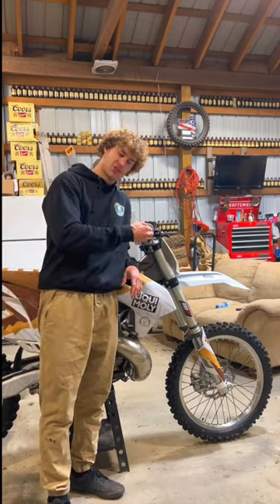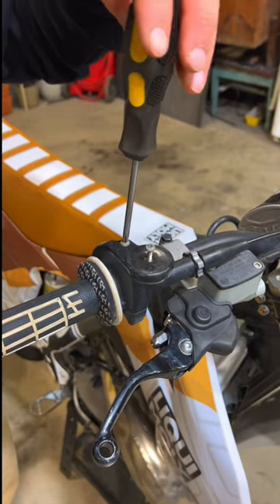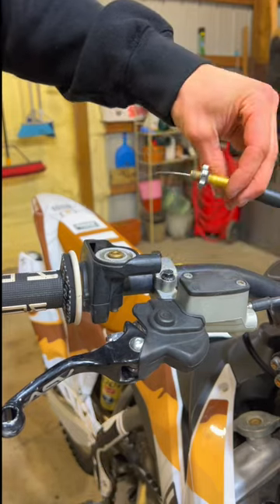The other day when I was riding, my throttle cable snapped completely, so today we're gonna be fixing it. First we need to get access to the actual broken cable, which is as simple as removing the cover on the top of the throttle and pulling the cable out.